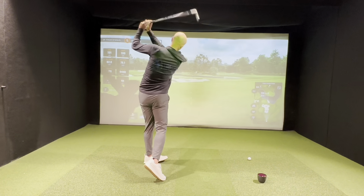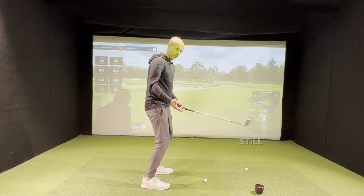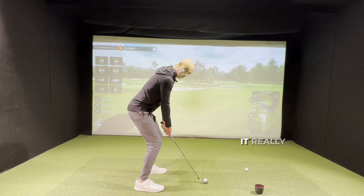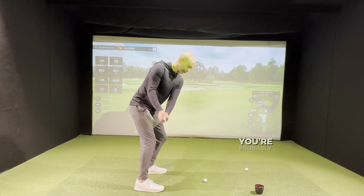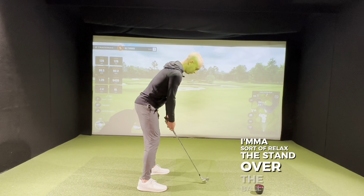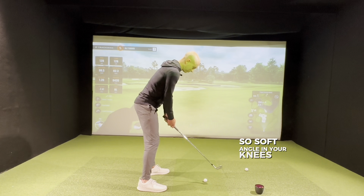Another rotation issue comes from the setup: players bending their knees too much. You hear 'bend your knees a bit more' thrown out there, often from mates teaching mates. The problem is if you flex too much, it's really tough to turn. If you do squat down and bend your knees loads, you'll probably end up standing up to a better position in the downswing anyway, which makes things harder. Not locked but not overly bent — just relaxed, standing over the ball with a slight angle. Too much knee flex makes it really tough to rotate.